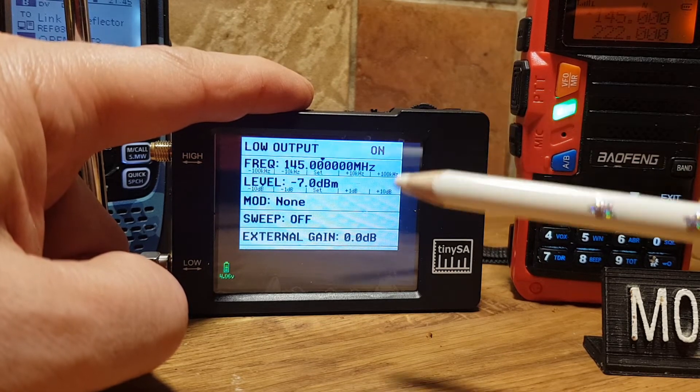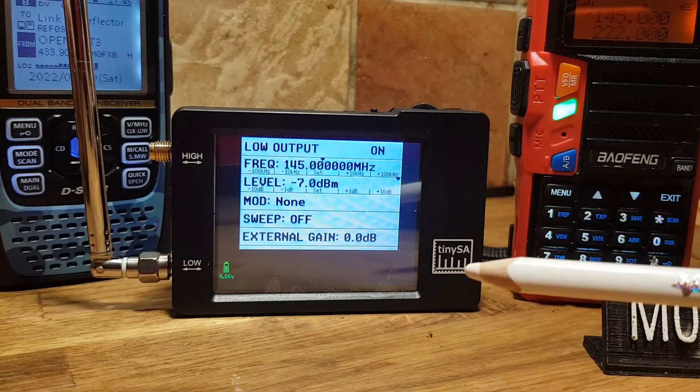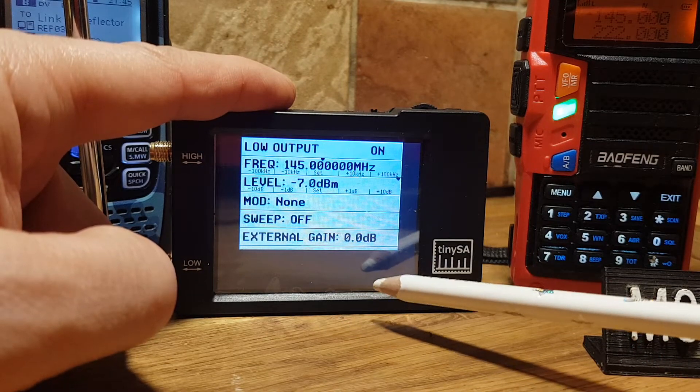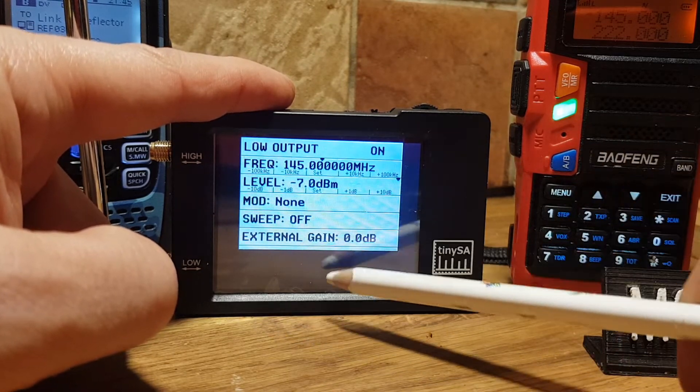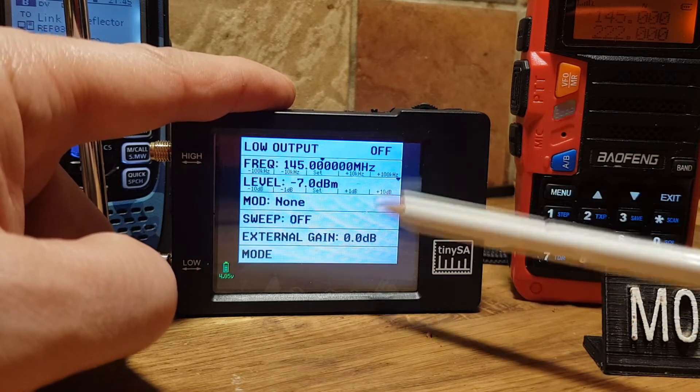There's no sound. I've noticed with other ones you can set modulation and you get a tone, but I can't see that anywhere here. So if we just go back out of that, like so, turn that off, back out.